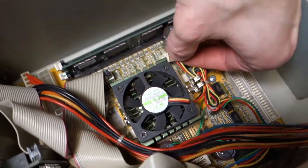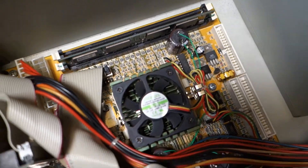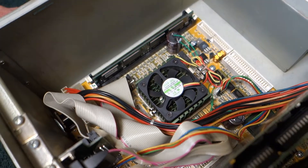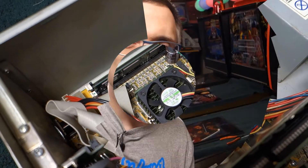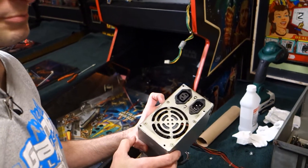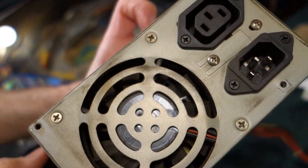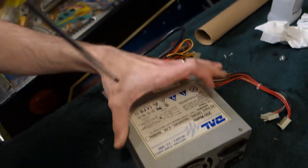Plug in the fan and we're good to go for this part. Next up will be the power supply. Here is the rather dirty power supply. We'll take a look, clean it up, and do the best that we can.